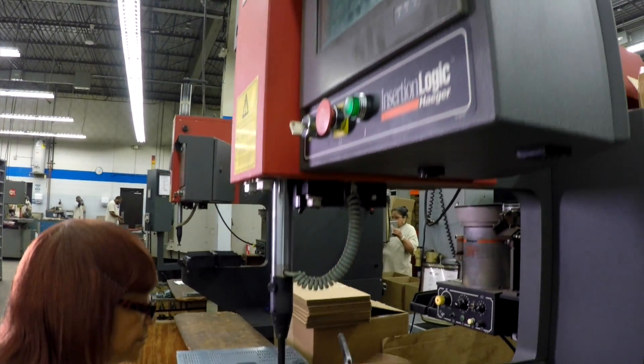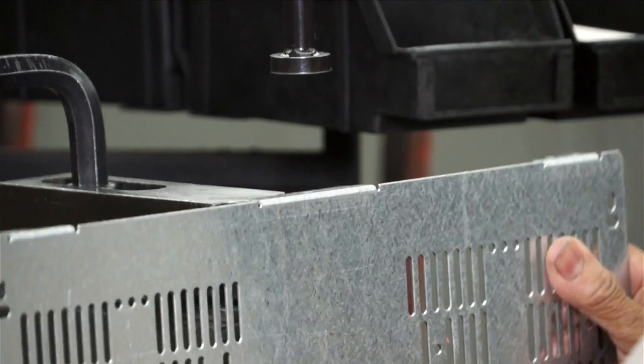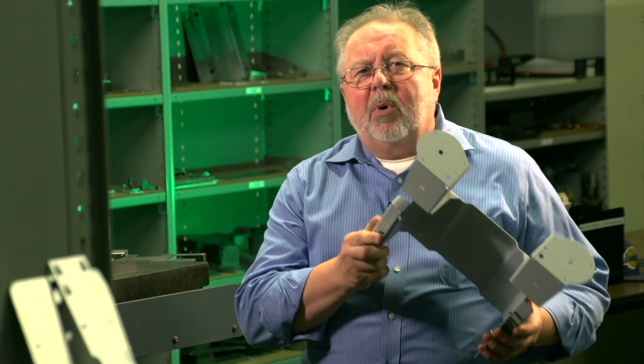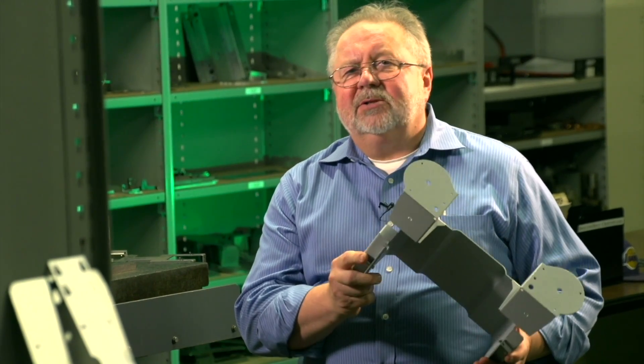We run production runs all day long at two hundred, five hundred parts. We can offer you all the added secondary operations — machining, assembly, welding, painting — to give you the part you're looking for cost-effectively.